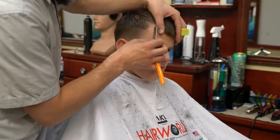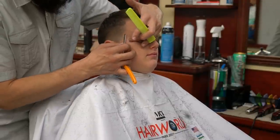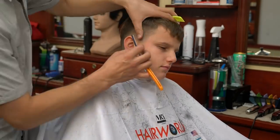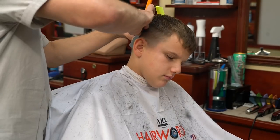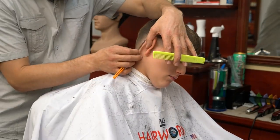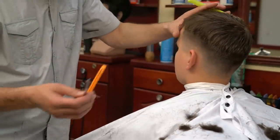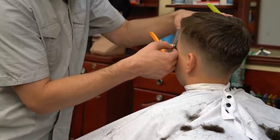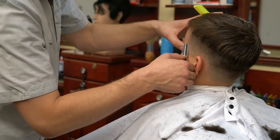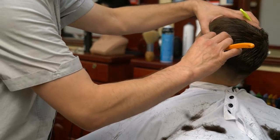The second category is a scissor technique, which has about 10 different techniques. The third is a razor technique, which also has 8 to 10 different techniques — from sculpting, shaving, shape-up, razor over comb, razor with a comb, razor matching, razor point cutting, razor layering, and so on. And then the fourth category is blow drying and styling.